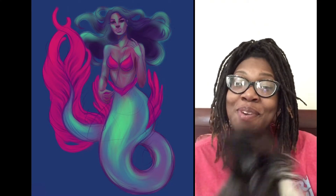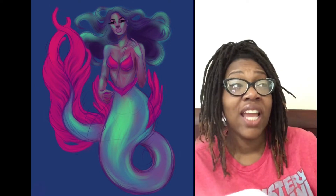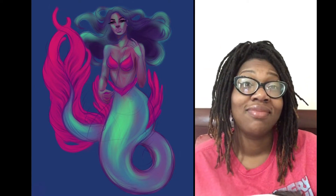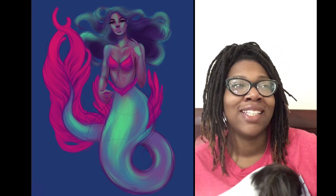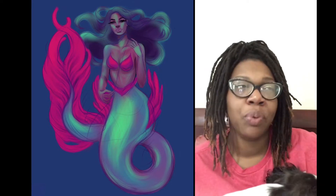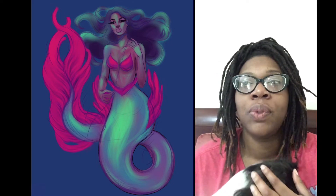I gave this mermaid a nice, long, big, billowy tail. If you look at it, the tail is almost as big as her, and I love it. I think the regular small tip of the end of the tail where it's two fins and it's like a triangle — I don't know, it's boring. It's been done. I like a big, billowy tail.